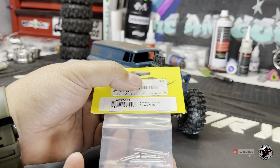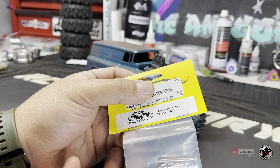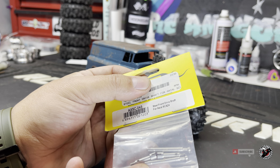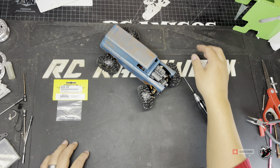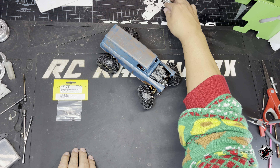I ended up choosing the YaRacing AXSC-043 steel front drive shafts. I think these are stainless. They're a lot thicker than the other ones and hopefully they hold up to the torque and to the grip that we got with these Little Guy Racing tires.